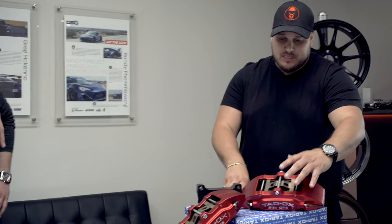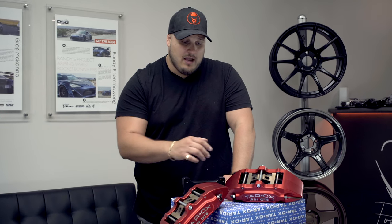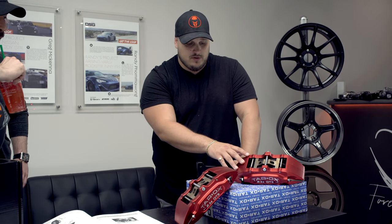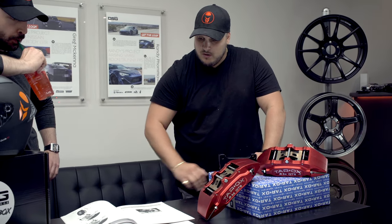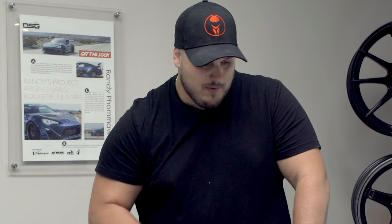What we're going to do is go through in-depth details about the brake kit — the specs, what you can expect from it, the price point, and availability. They also come in various colors, which we'll cover during the video. Do we have the rotors? Yeah. I'm going to go get the rotors — we'll be right back.